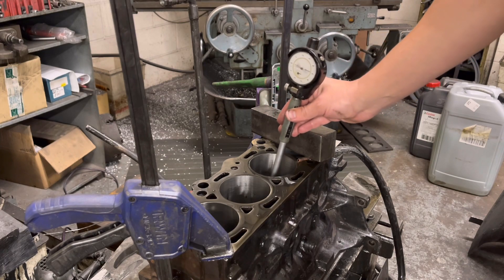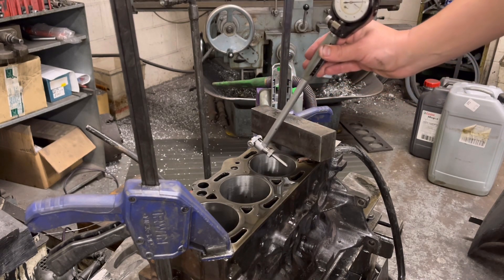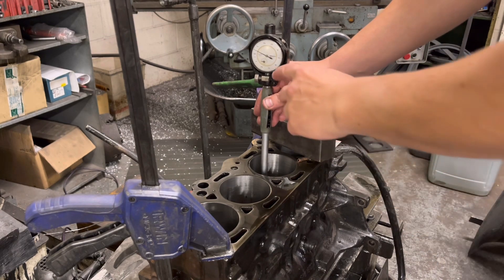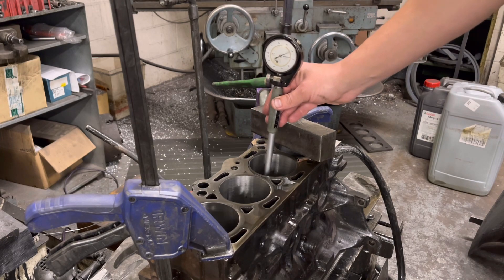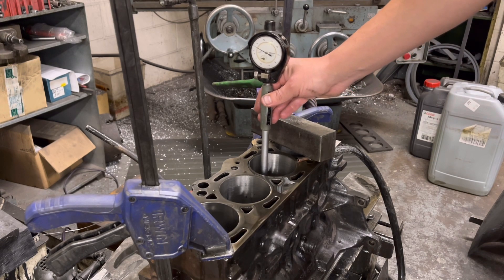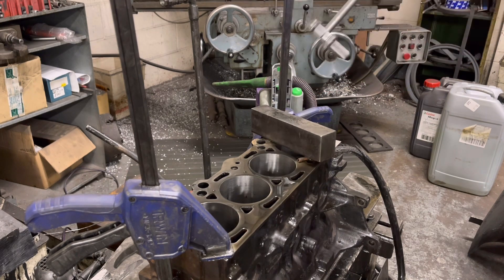This block here is the CVH 1600 block that I've bored this morning. Standard bore is 80mm — I've gone to 80.5mm, and as you can see by this gauge, I've done it to small hand on zero and big hand on zero. This particular bore we're half a thou over. I normally go about half a thou over what it should be, so I've got about a thou to come out the bottom and about a thou at the top, so it's consistent.